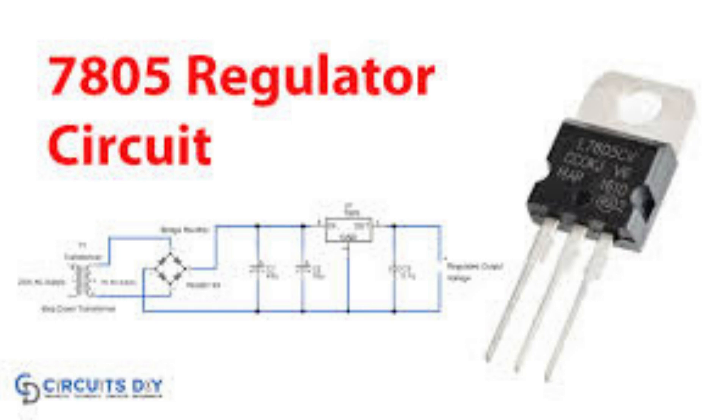The LM7806 provides a regulated 6 volts output voltage. The LM7808 provides a regulated 8 volts output voltage. The LM7812 provides a regulated 12 volts output voltage. The LM7905 provides a regulated minus 5 volts output voltage.